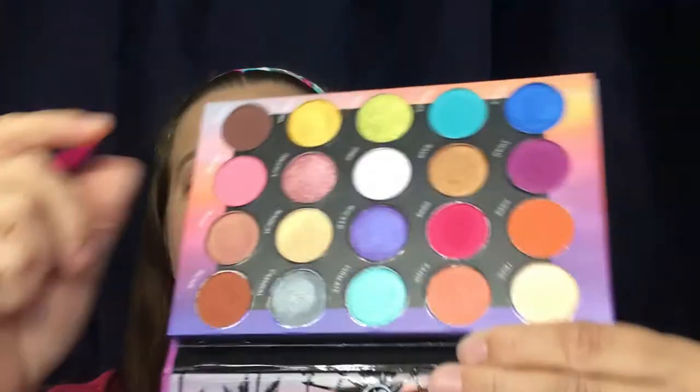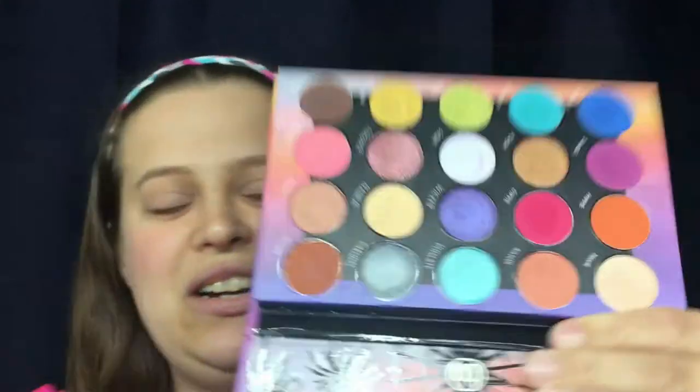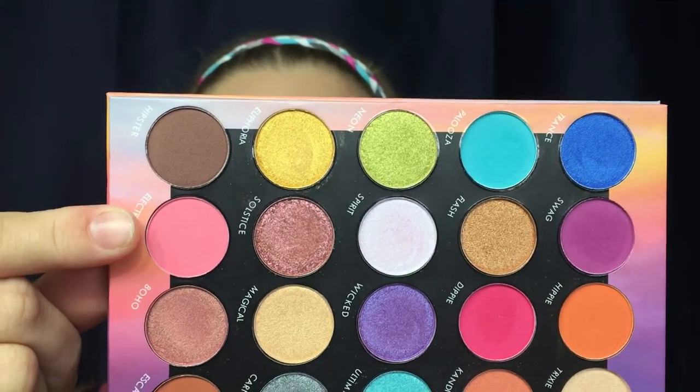I'm going to go in with the color Candy and put that high above the crease. I like that color — this brush feels really nice. I'm going to try and get through as many brushes as I possibly can. Using the same blending brush, I'm going to go in with the color Electric, which is this matte pink color, and put that just below Candy. That one's a bit powdery.